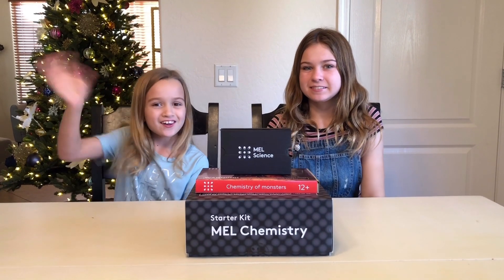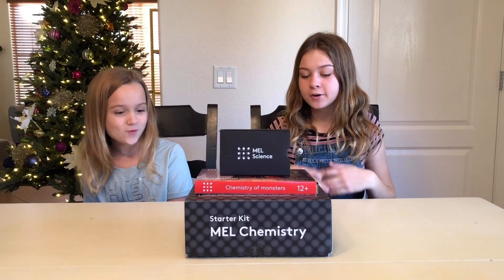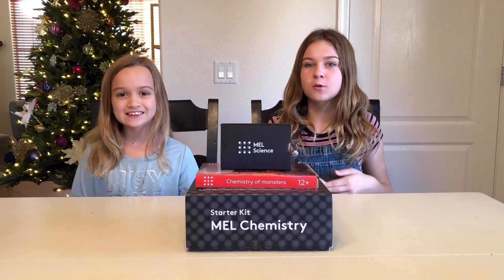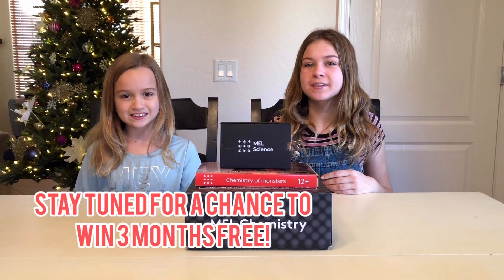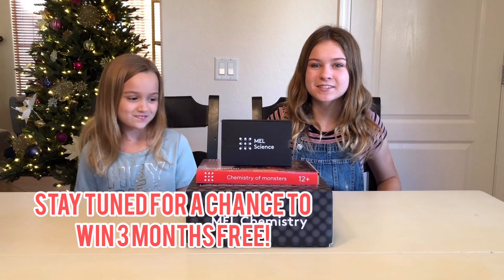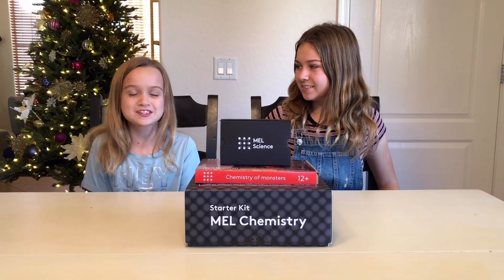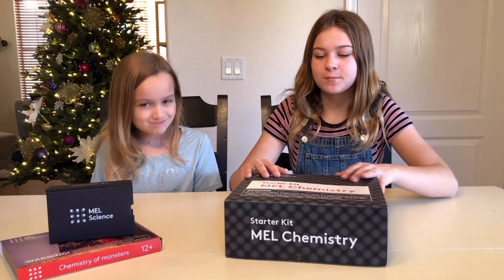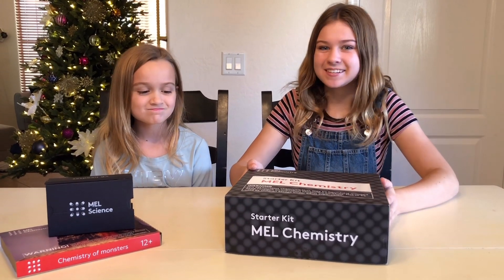Hi guys, it's Lily and Chloe, and today we're doing something we've never done before. We're partnering with Mel Chemistry, which is a monthly subscription box that sends you science experiments and cool things to do every month. We're really excited to get started. So with your subscription, this is the starter kit that you'll get in the first month.